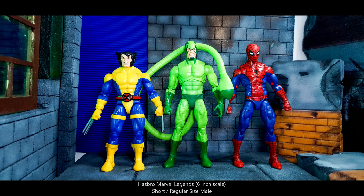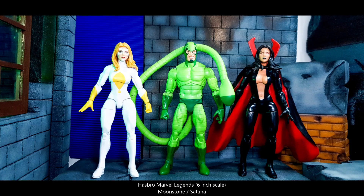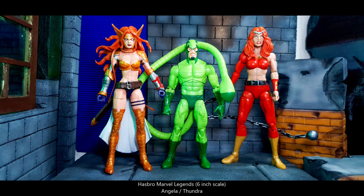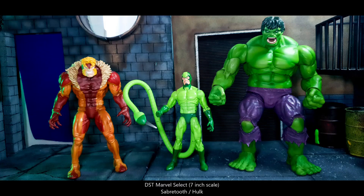Next we have Spider-Gwen and Shriek. For a Thunderbolts size comparison, we have Moonstone and Satana. Next we have taller ladies Angela and Tundra. For taller action figures in the 7-inch scale, Marvel Select — Sabertooth and Hulk.